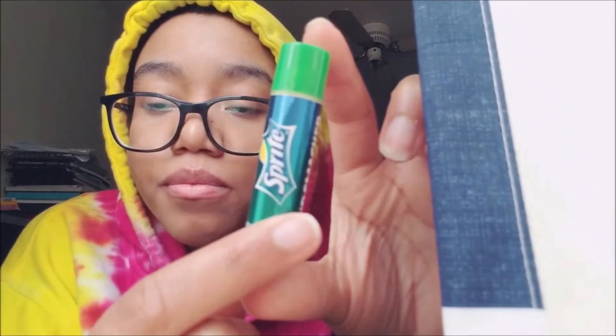Next is Sprite — I already tried it but I'll try it again for you guys on camera. Look at the packaging, just like the Sprite cans! And it's a whitish color inside. It smells like — you know those bottle cap candies? That's what it smells like, and it kind of tastes like that too. It smells really good. It's getting mixed in with the root beer scent on my lips, but yeah — for some reason the root beer scent is really staying on my lips.